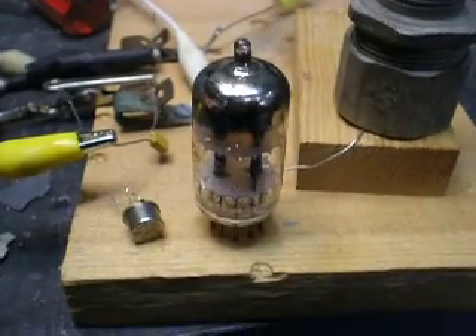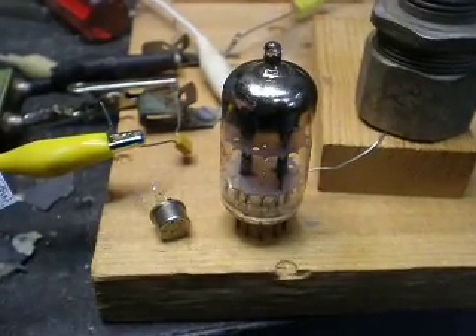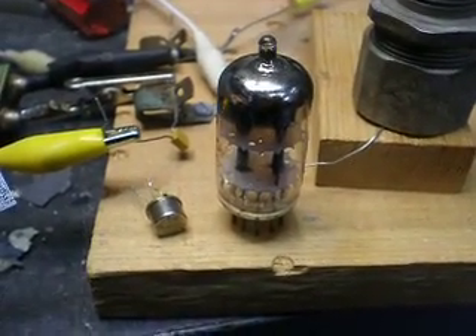Hi, this is Bob, W9RAN. If you've been messing with electronics as long as I have, you know you need one of these things to make an oscillator, either a tube or a transistor.